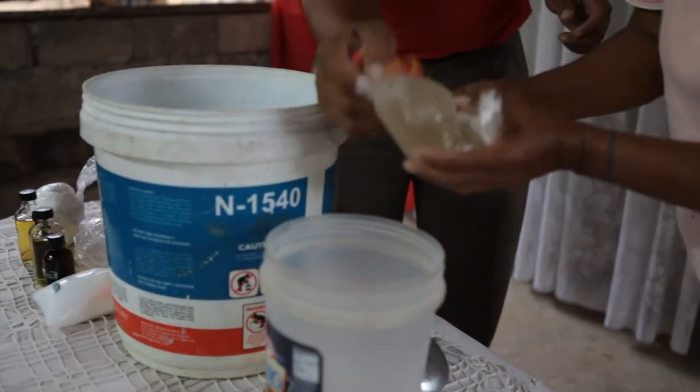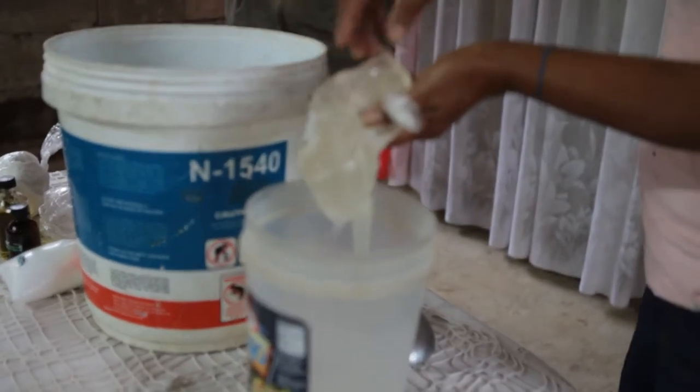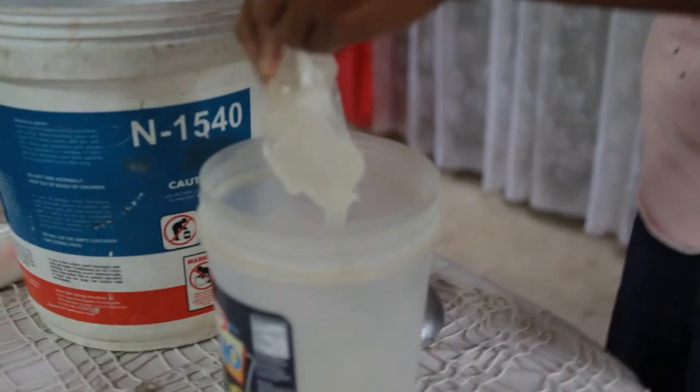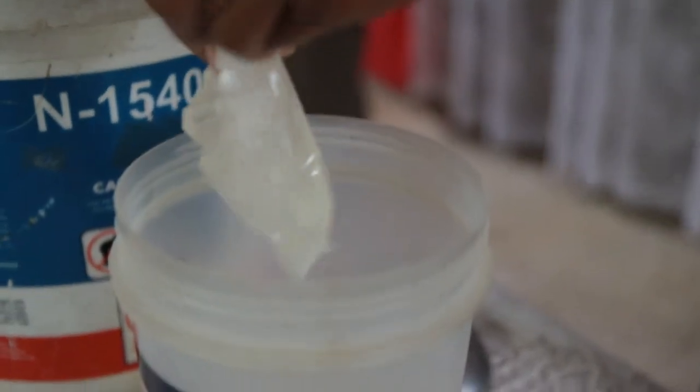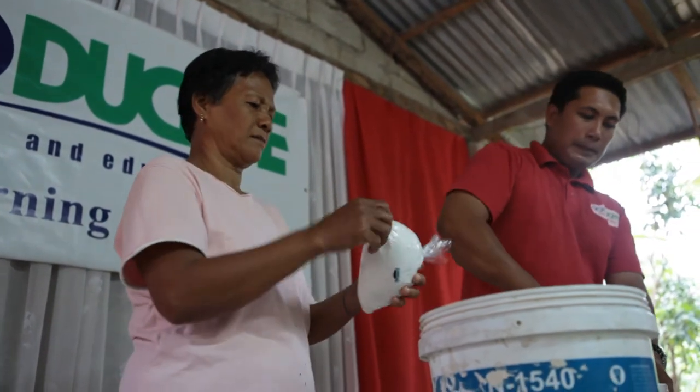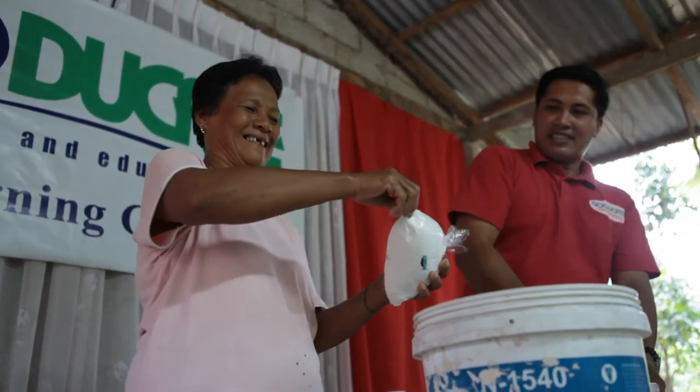We use half a liter or one liter of hot water to dissolve the gel — we call it apok 2 or gel 1. Then after we dissolve the gel in hot water, we put the apok 1 or sepas into the container with 12 and a half liters of water, and we mix it well.